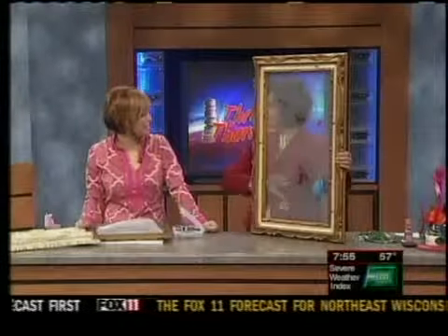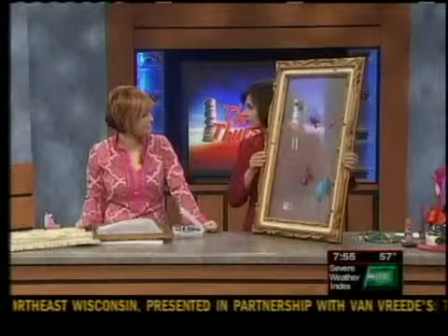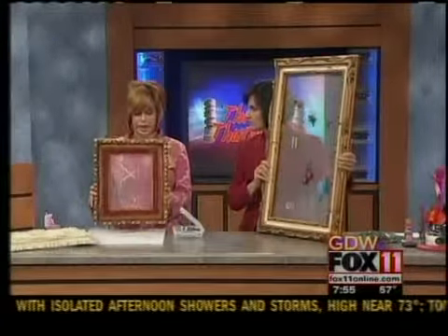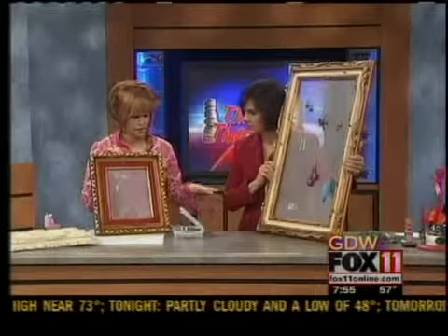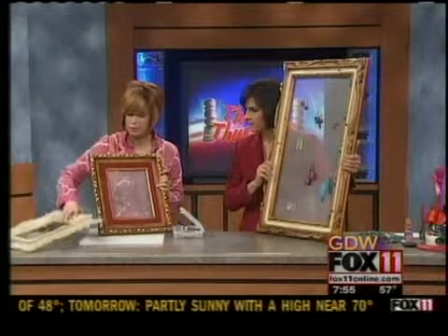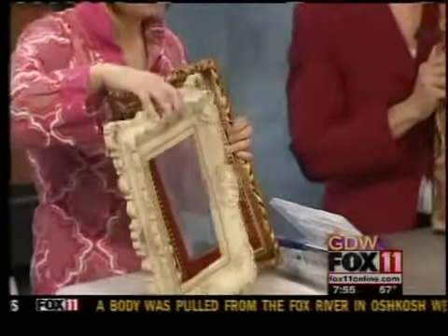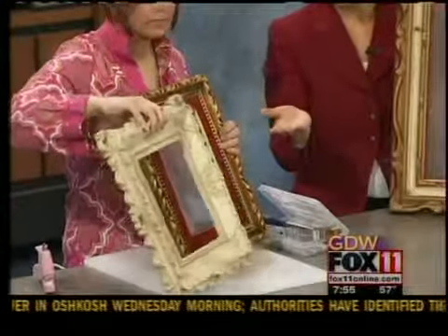If you find a frame at a garage sale for a dollar or two or at thrift shops, that's great. I found these at thrift shops on multiple trips — a wood one, a plastic one with a little velvet trim, and this beautiful one that I think is a plaster antique. You can find all sorts of different frames you wouldn't even think you could find in a thrift store.